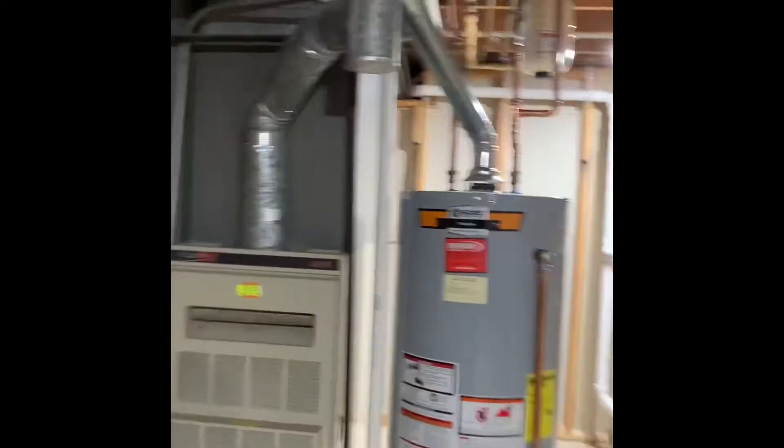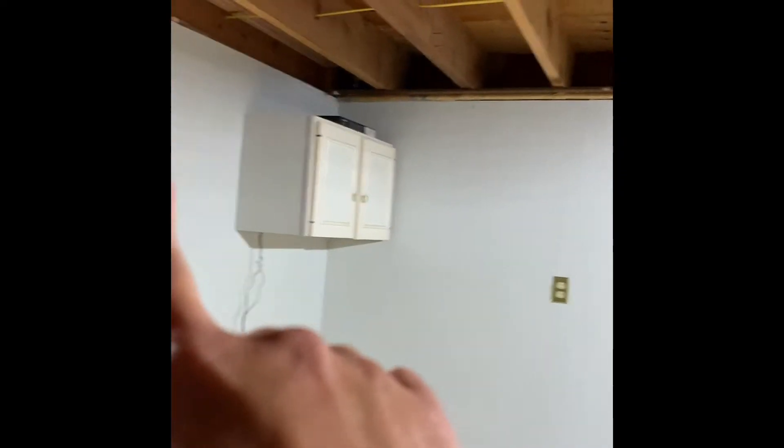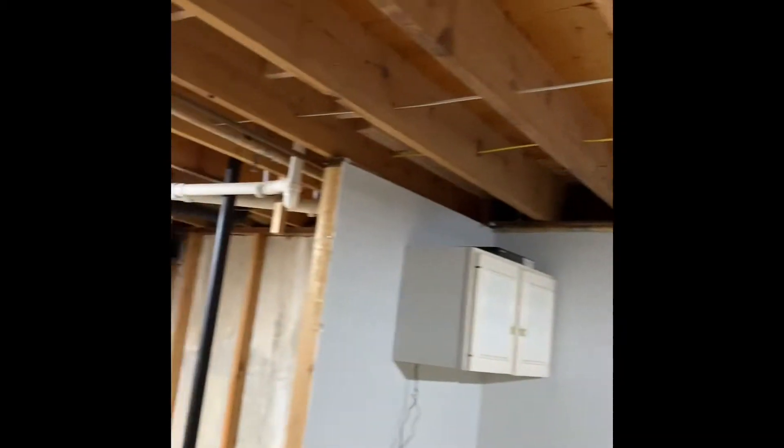We'll be doing PVC venting on this one, so we need to put a five inch cap in the bottom of there. We'll take our PVC venting out the back side of the house, and I'll show you the outside of the house when we go out that way.